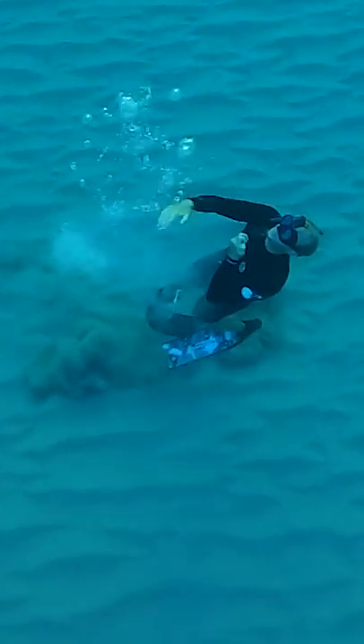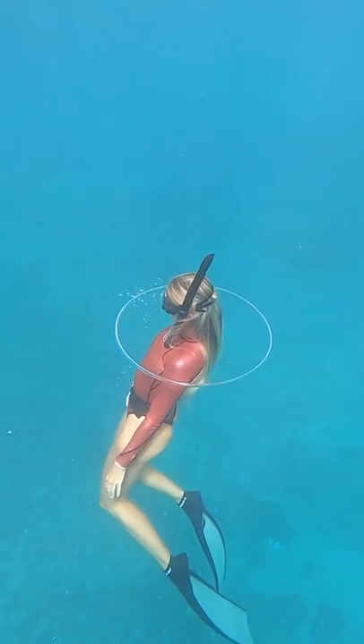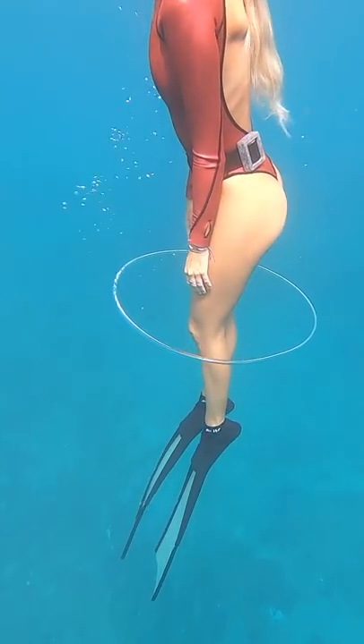It might not work the first try, but with a lot of practice you'll be able to do it like this. I got three in a row. Look at Brittany swimming through hers — it looks like a perfect hula hoop.